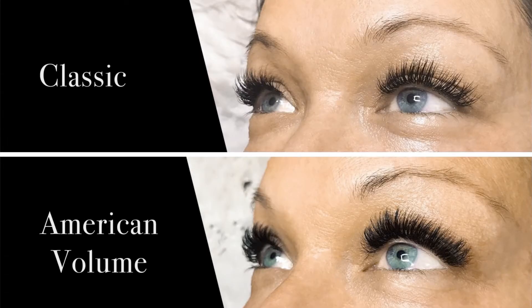The result is that you get a thicker, darker, fuller lash line, versus classic extensions which use one extension to one natural lash.